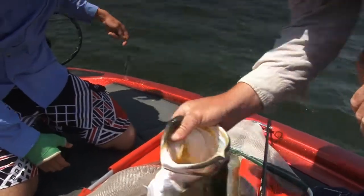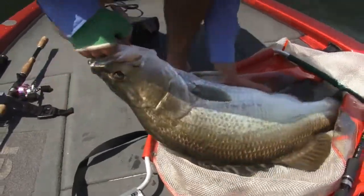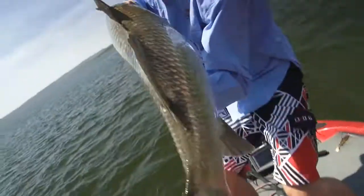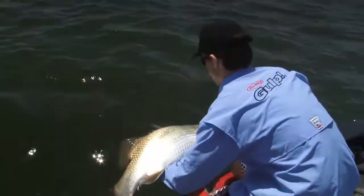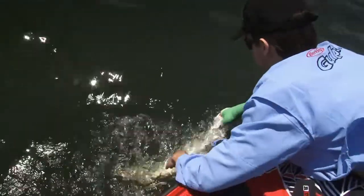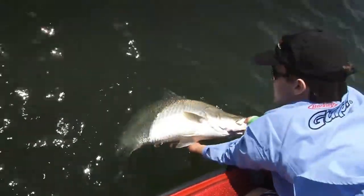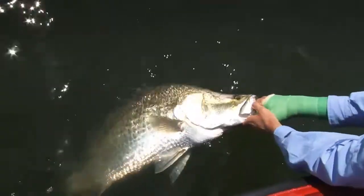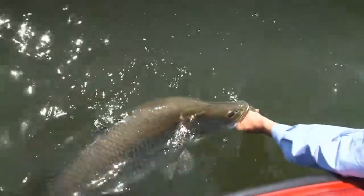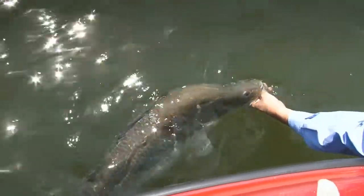We're slipping straight back in. Pete, you want to do the honours with the old broken hand there? I'll give it a good crack. Beautiful fish - so much power. He's ready to go. Just give him a bit of a swim. Once you feel that kick and that bite down, he wants to go. He's been ready to go from the start. Awesome fish.